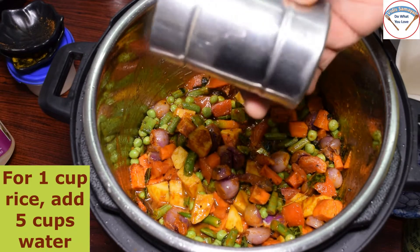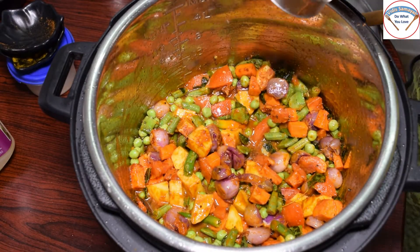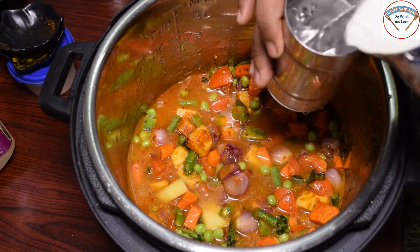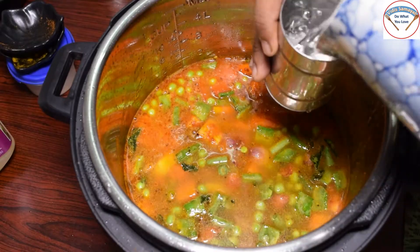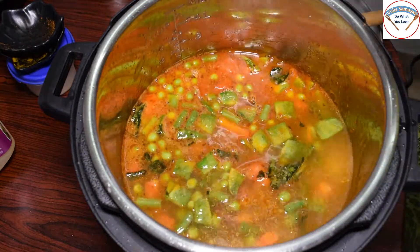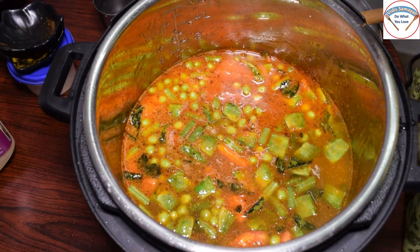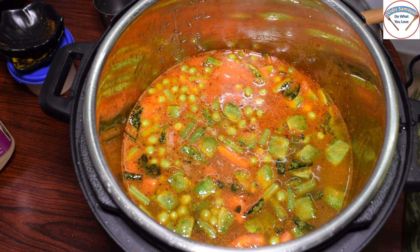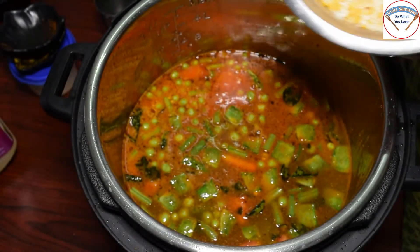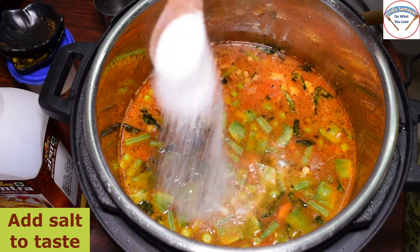I am going to add 1 cup of rice. Now let's get the rice, put the rice in place and put it in place. I will put the rice in place and use the rice to wash the rice.